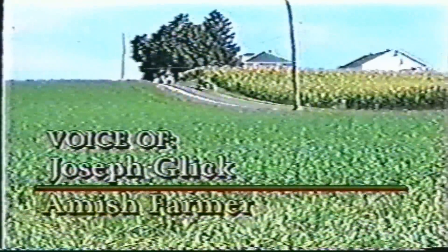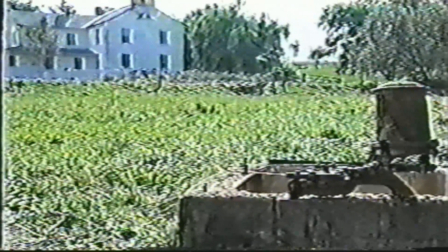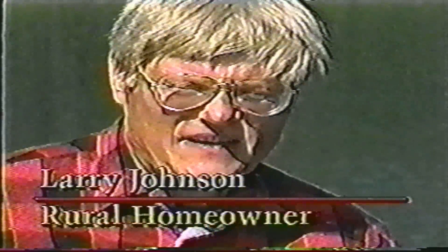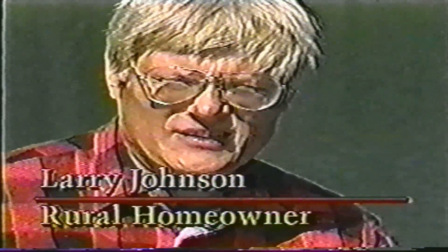The ram has been here for 64 years now, and it's given us good service. The only cost we have on it is a few parts we bought in the time, and I don't think with the money I spent for parts, I don't think you could buy dinner at a restaurant. One of the nicest things about the rife ram is the fact that it pumps 24 hours a day all year long without me having to do anything to it.